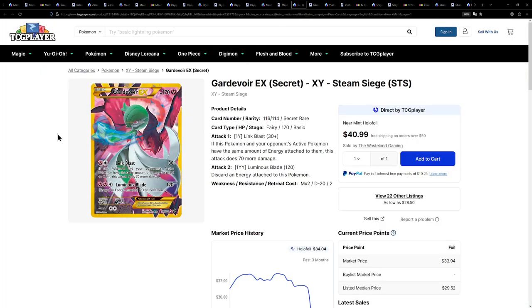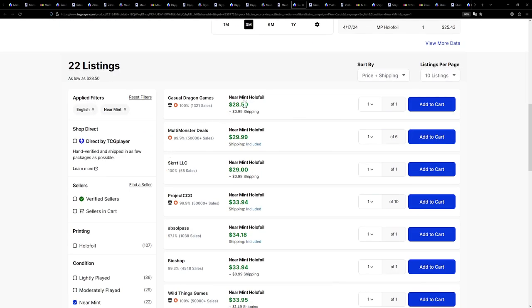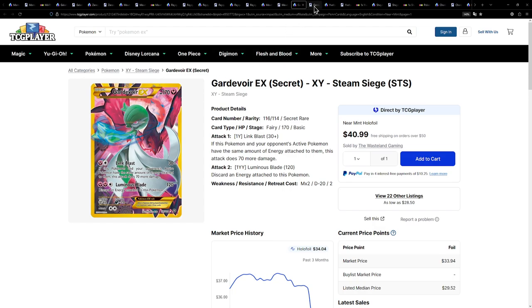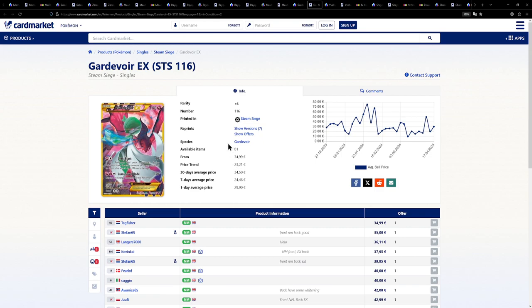This one right here — the Gardevoir EX — is a card I'm pretty sure I've actually bought in one of my mail days. I really, really love this card. It's one of my absolute favorite Gardevoir cards, not gonna lie. Not only is it illustrated by Mitsuhiro Arita, they also managed to make Steam Siege great because this card is in it. I know Steam Siege is hated by a lot of people, but this card is awesome. You're much better off buying the card than buying booster packs, because it is available for $30. Can you believe that? $30 for such an amazing card. Over on the European side, a little bit more expensive — we have one for €35, €36, €40.